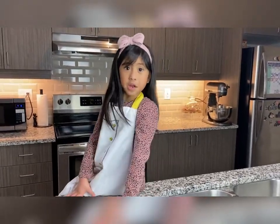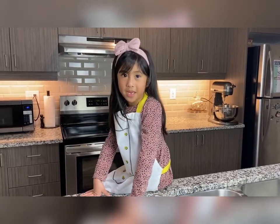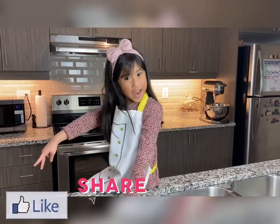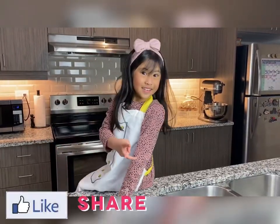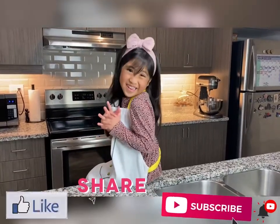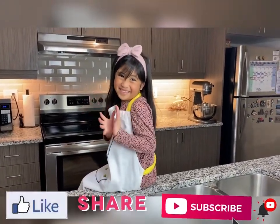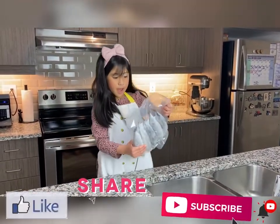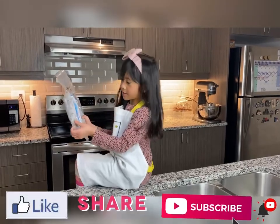Thank you for watching my video, and I hope you learned from me. Don't forget to like, share, and subscribe to my YouTube channel, Alex G. Bye — I have another fish to clean!